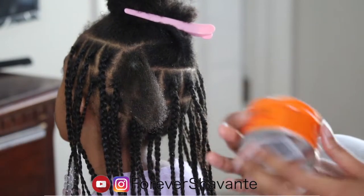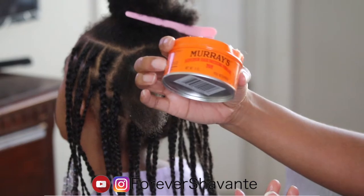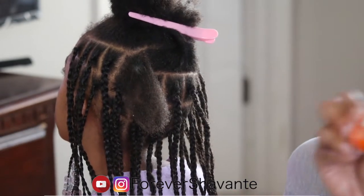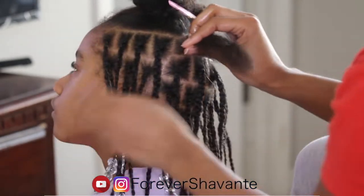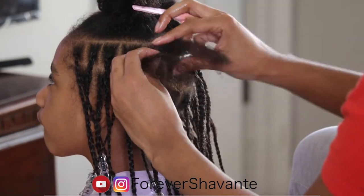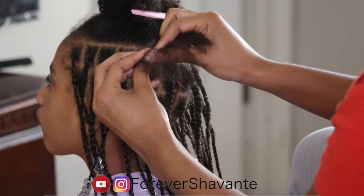Okay guys, jumping right into this video. I'm using this Murray's grease — and if you guys haven't seen this can, you probably don't have a black significant other. Just kidding, you guys, but it is in Walmart, you can get it from there.